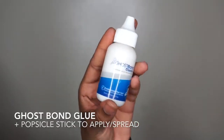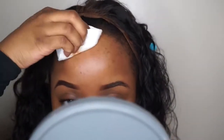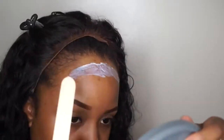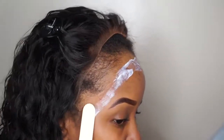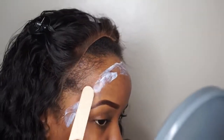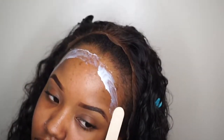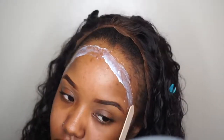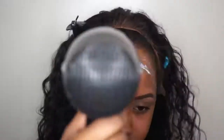Alright, without further ado, we're going to apply the unit. I'm using the Ghost Bond adhesive, which you can find on Amazon — link in the description. I first wiped the skin with alcohol so it's free of oil. My first mistake: I used the popsicle stick to spread the glue directly. What I should have done was apply a thin line first and then spread it, so there wasn't so much excess. That would have been cleaner.